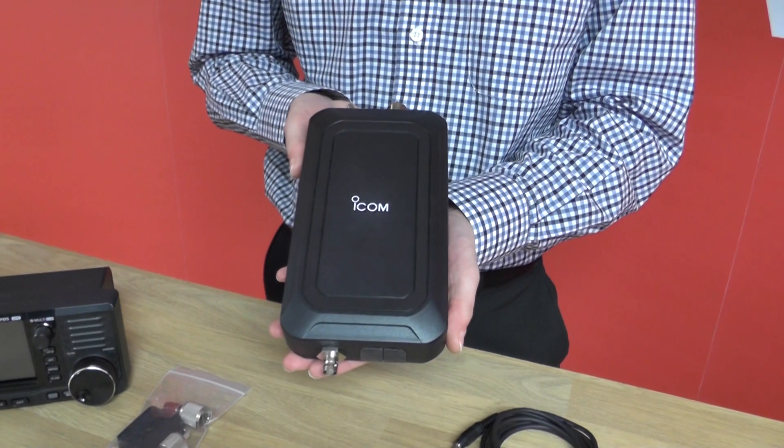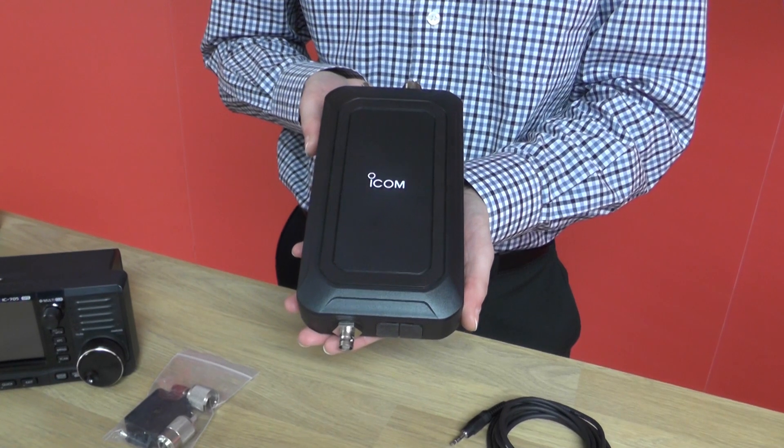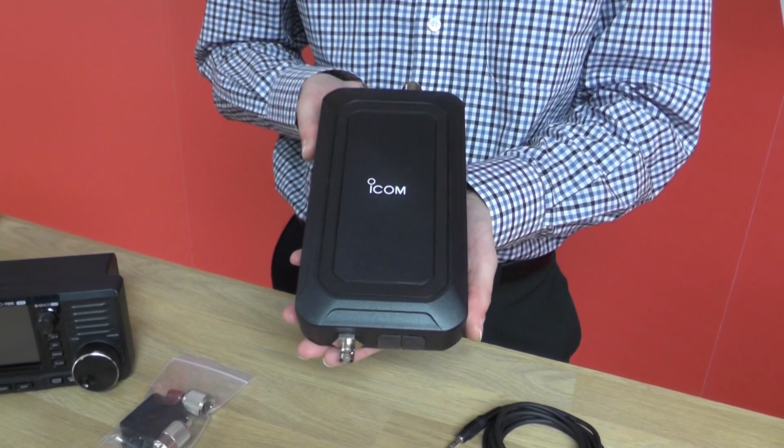The AH705 covers the 1.8MHz to 50MHz band, with IP54 dust protection and water resistance, so it's good for outdoor use. And it's very compact, so it will fit nicely in the LC192 multifunction backpack.